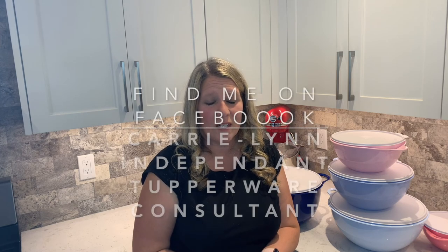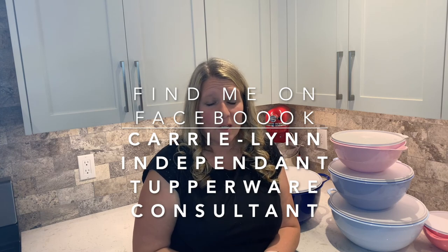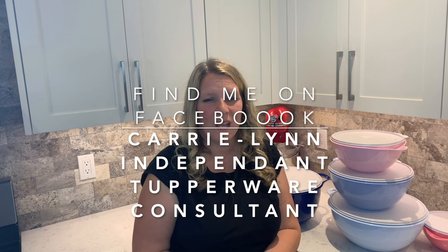The best deal right now, as I mentioned, is regularly $132 — but you can get all five of these bowls for only $85. Thanks so much for watching. I hope you've learned a little bit about the Vatsa bowls. Make sure you've joined my Tupperware page, Carrie Lynn Independent Tupperware Consultant. I'm going to post more videos to educate you on how to use your Tupperware. Thanks and have a great day!